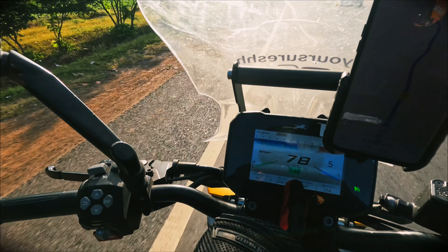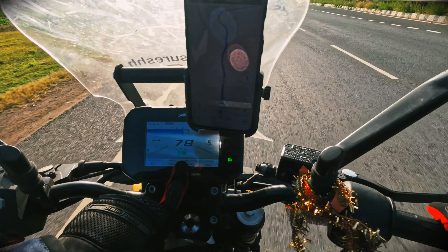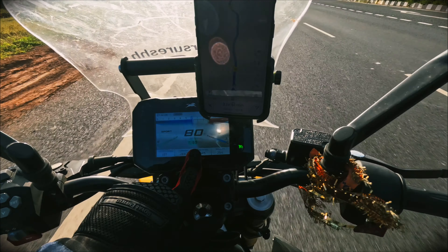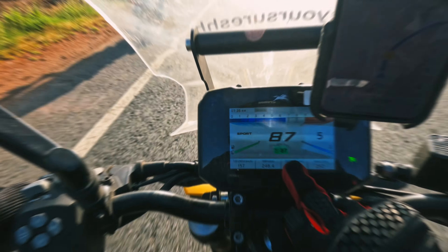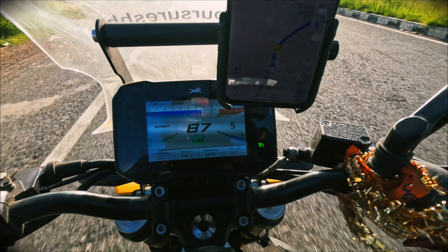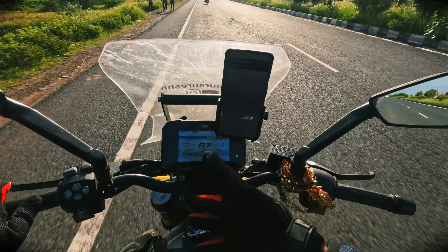Guys, I want to show you a fantastic feature in my RTR310 that is called cruise control. I have the camera on the display and I am showing you with the GoPro.